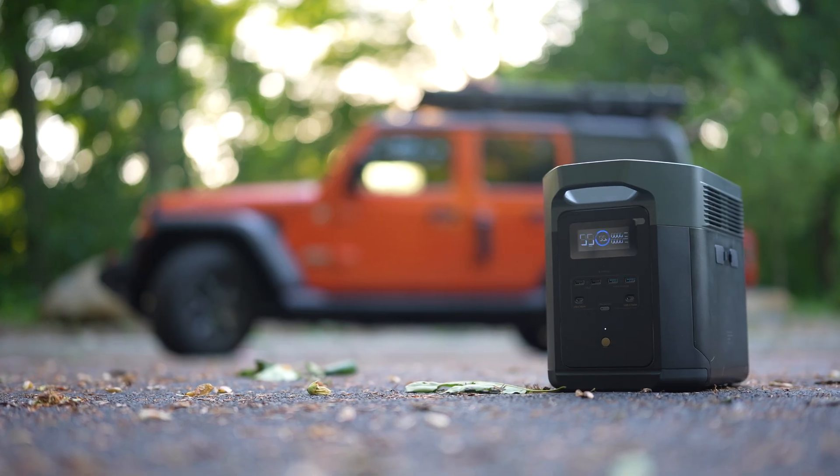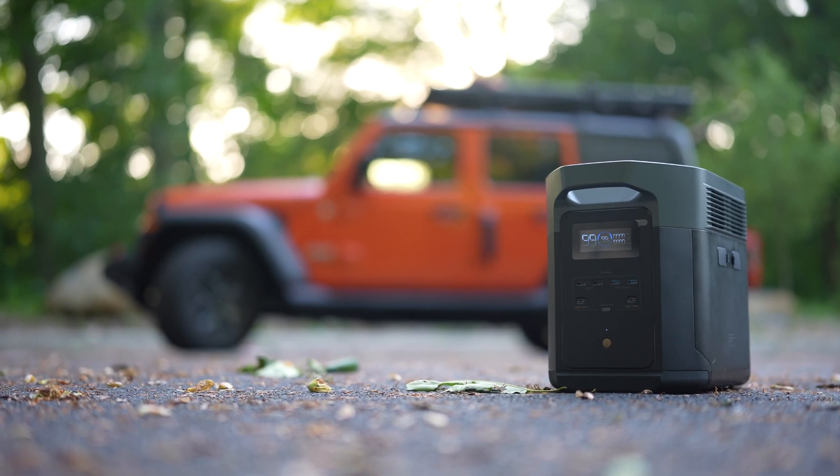This is the EcoFlow Delta II Max. I've talked about this one in multiple videos, and I've been using it for a very long time now. I will say you do not need this particular one. This video is not sponsored, and you don't need specifically EcoFlow. I do like their products because of the user interface, and I've found it to be reliable over the years.